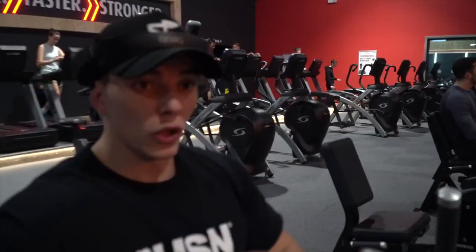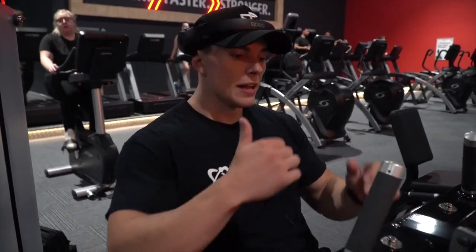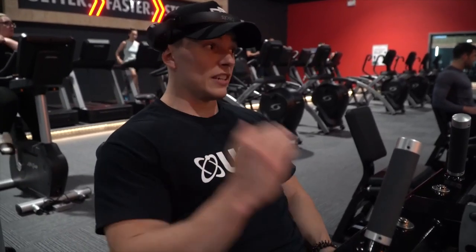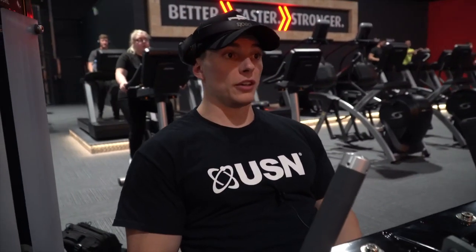We've got one more set left on hamstring curl. We're going to do what I call a cluster set — basically a high amount of reps done in mini sets. We're going to do 12 reps, take five or six seconds off, then 8 reps, then five or six seconds off, then 5 reps. That's 25 reps in total, and we're trying to keep the weight exactly the same throughout. This is a ridiculous way of doing heavy weight for a lot of reps — it's one set, and you're getting absolutely into it, trying to move that heavy weight for a high amount of reps.